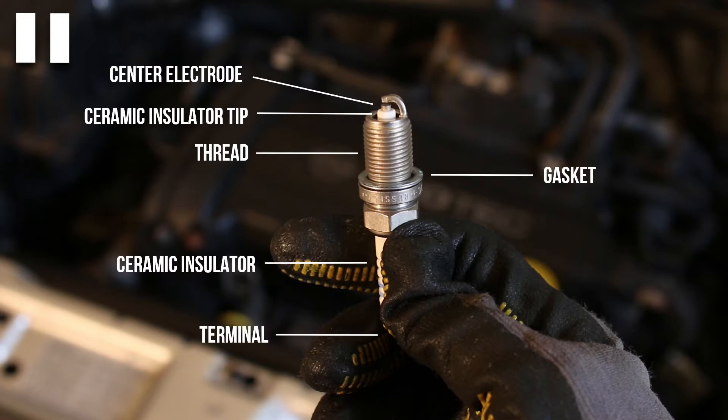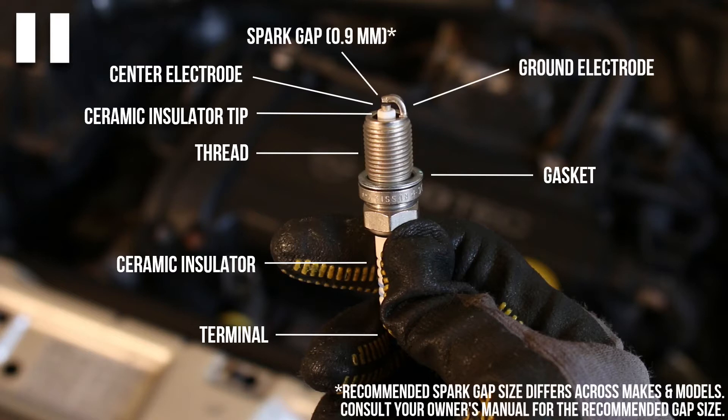All the parts above the thread are actually directly in the cylinder. This means that this is where the electricity that traveled all the way from your coil pack will eventually end up — preferably in a big bright spark. This spark is created in the gap between the center electrode and the ground electrode, which is nicely insulated by the ceramic insulating tip.